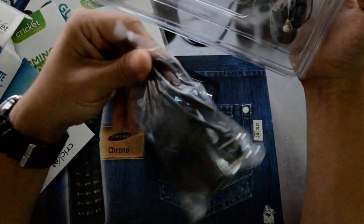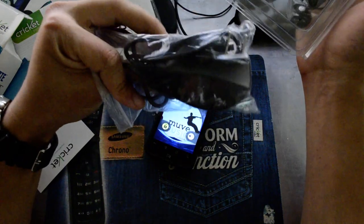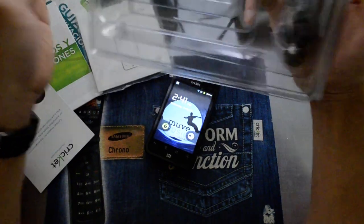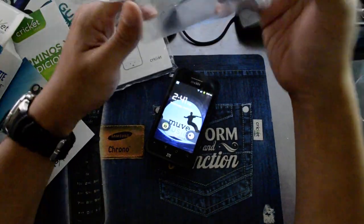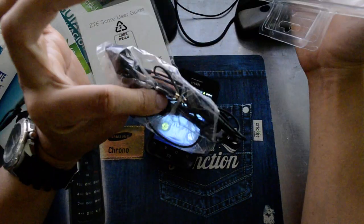It doesn't come with a USB cord. It actually comes with an integrated AC adapter with a micro USB. And here are the headphones.